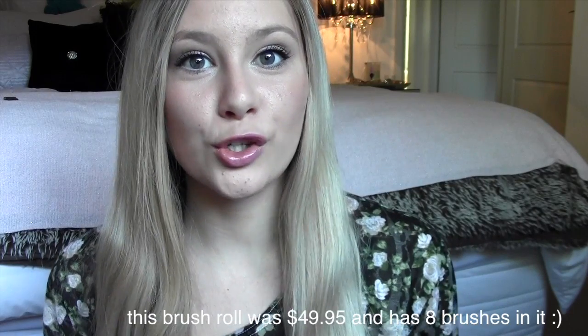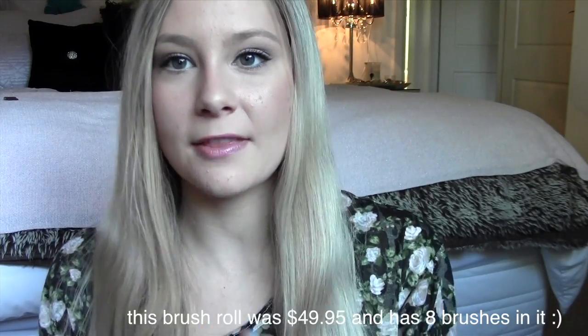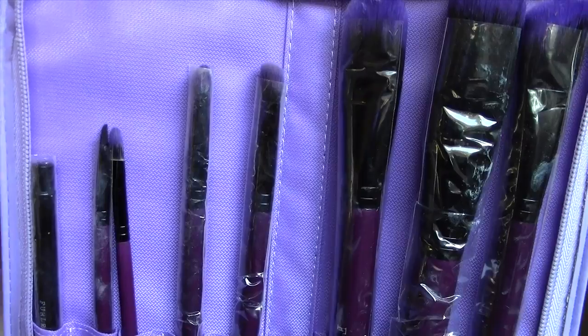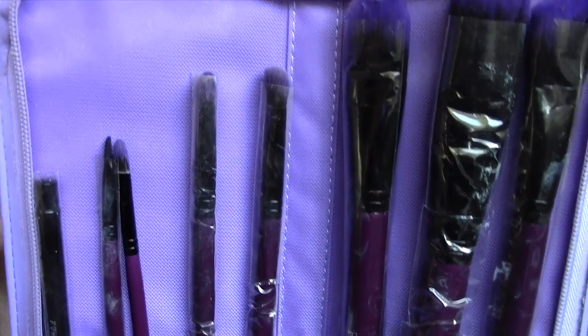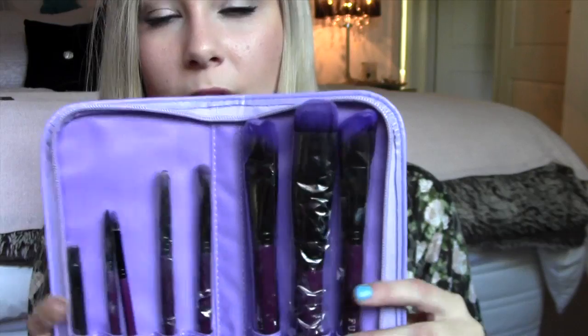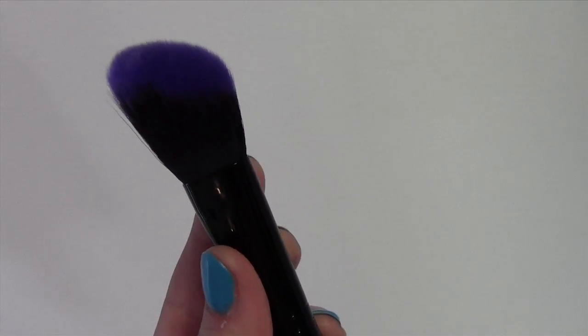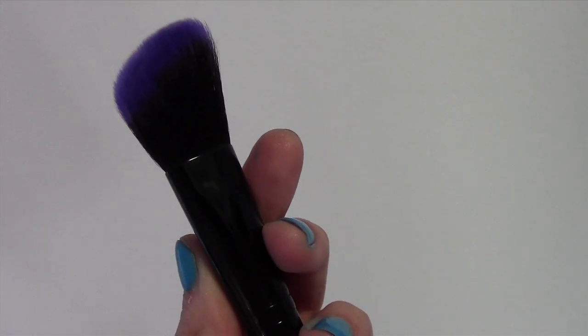Now I'm going to move on to the last product I received — the brush roll. When you open the brush set, it looks like this. As you guys can see, there's a whole bunch of different brushes. I'm going to start with the face brushes first. The first brush in the kit is an angled, fluffy, soft, round brush, and I feel as though this would be perfect for contouring and highlighting.